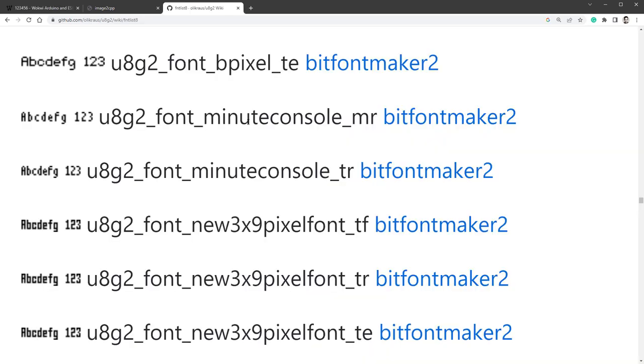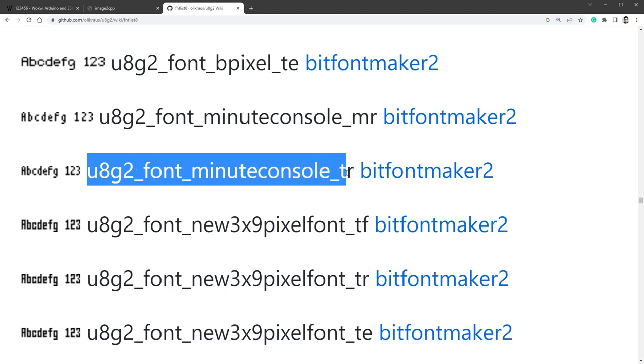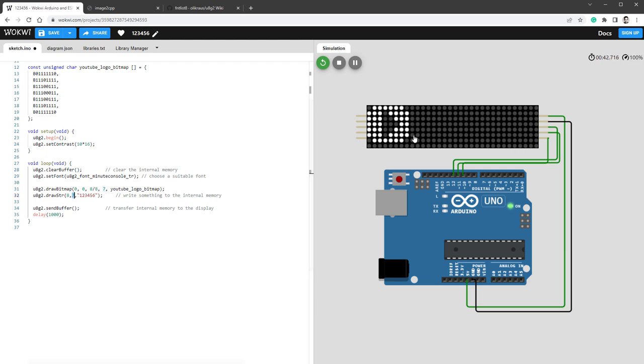After that, we need to find a U8G2 font with digits that are 3 pixels wide. I found one that looks suitable, copy its name and paste it in the setFont function. Then we want to draw a string — place this after drawing the image and display '123456' at position x=9, y=7. The y position is for the baseline, not the top-left. After restarting, the x position should be 9, not 8. Now we see a preview where we can actually change individual digits.